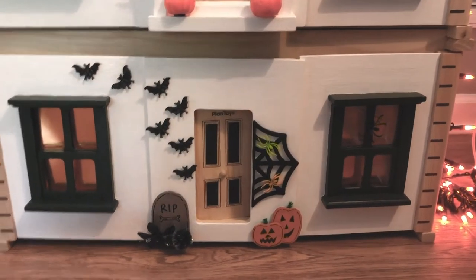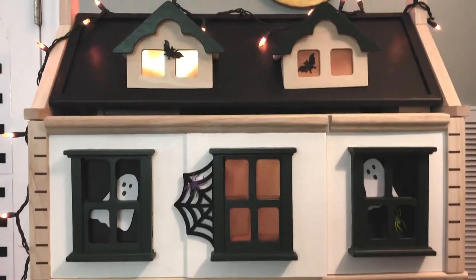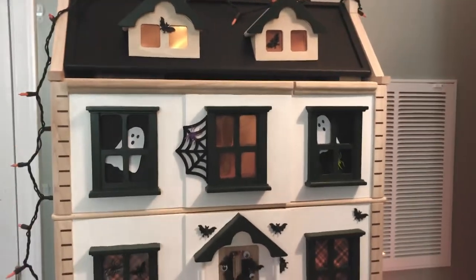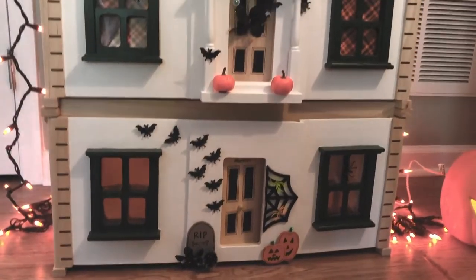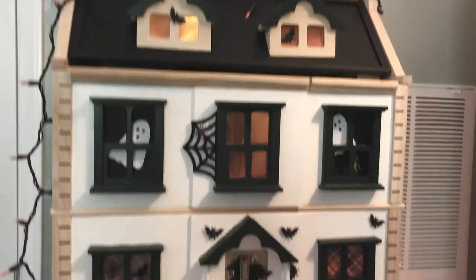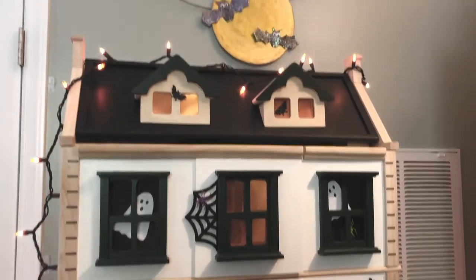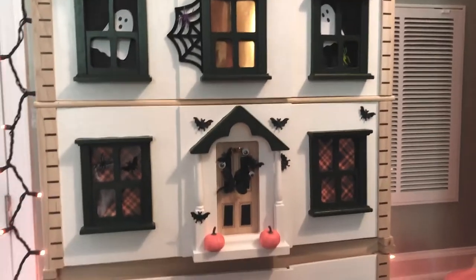Hi everyone! I'm Emily from Making with Mommy, and I'm here today to share a little tour of our Planned Toys Victorian Dollhouse Halloween Makeover. If you've been following along on YouTube, we decorated and renovated this dollhouse from Planned Toys — it's called their Victorian Dollhouse — and it also has the Victorian Dollhouse basement on the bottom. We gave it an indoor and outdoor makeover last month, including painting the exterior, wallpapering, and decorating the interior, and creating some furniture. But we also just updated it for Halloween, so I'm going to share some of those details with you and how we did it.